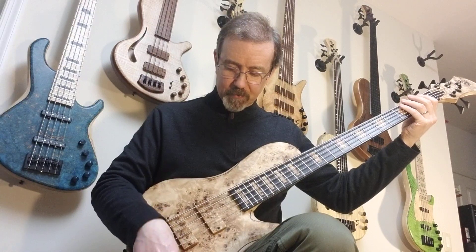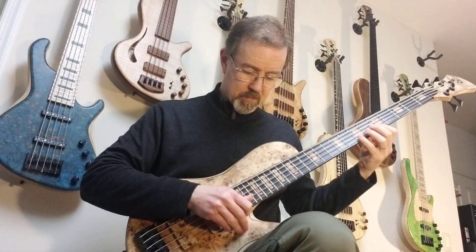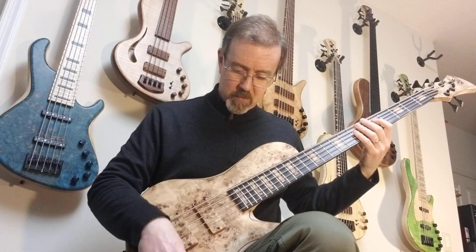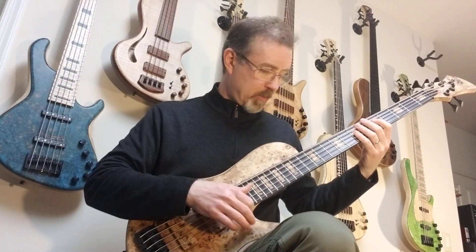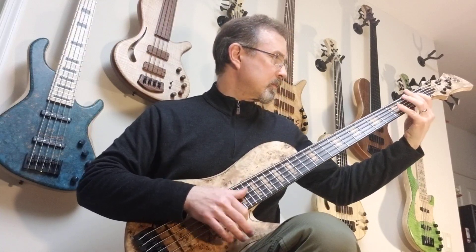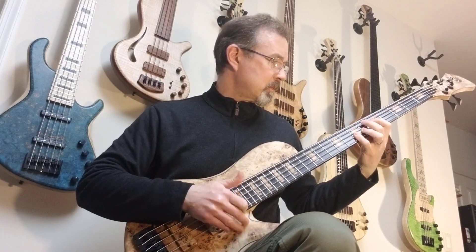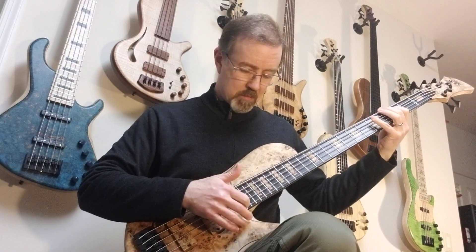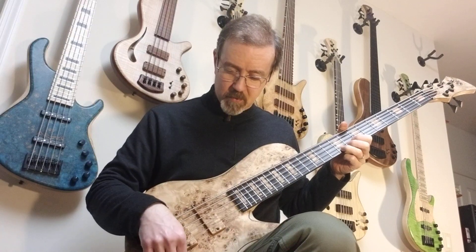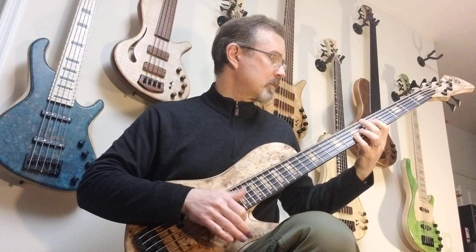Let's try maybe a little single coil slap tone. And parallel mode. Series mode.